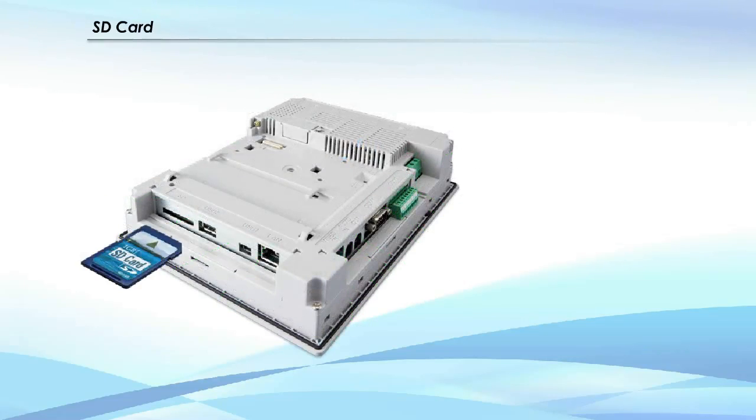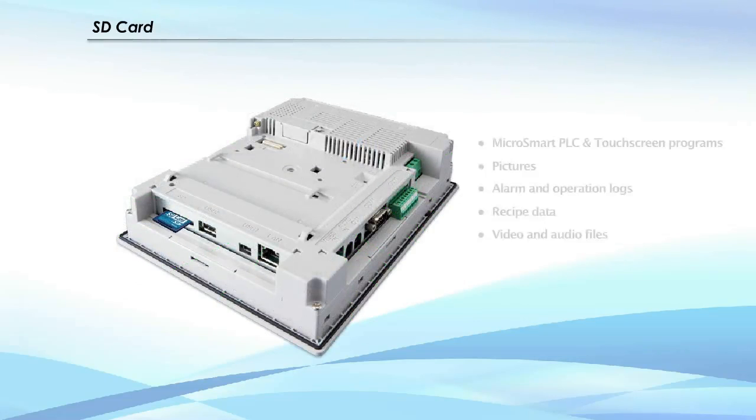You can use an SD card for storage of IDEC Microsmart PLC and touchscreen programs, pictures, alarm and operation logs, recipe data, and video and audio files.